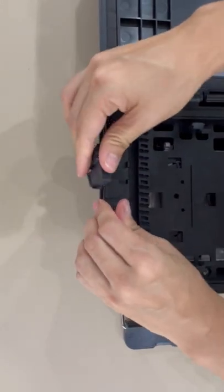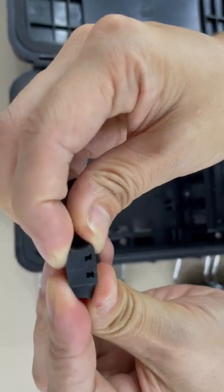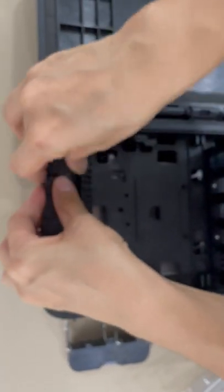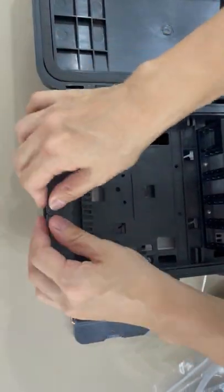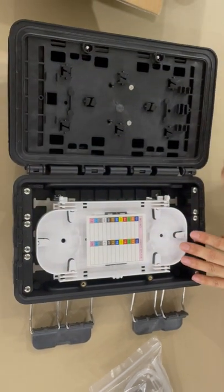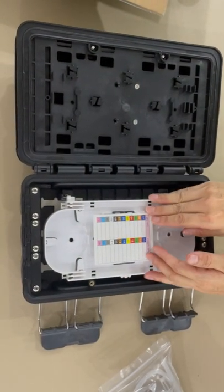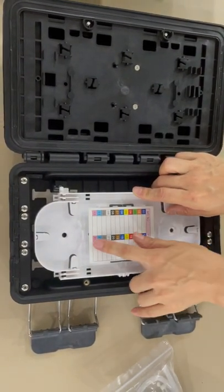This is rubber — each one has holes to put the drop cable out, and it is flexible. The second layer is the splice tray; you can splice the fiber, each tray holds 24 splices.